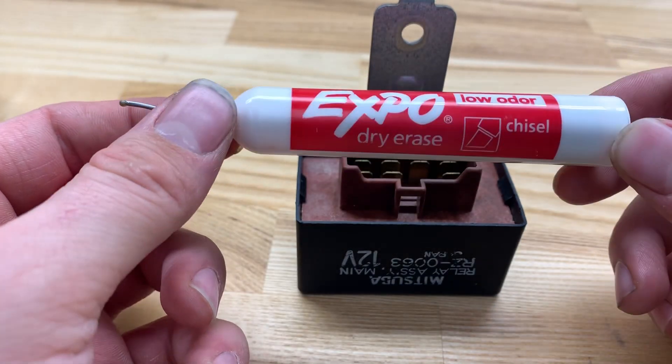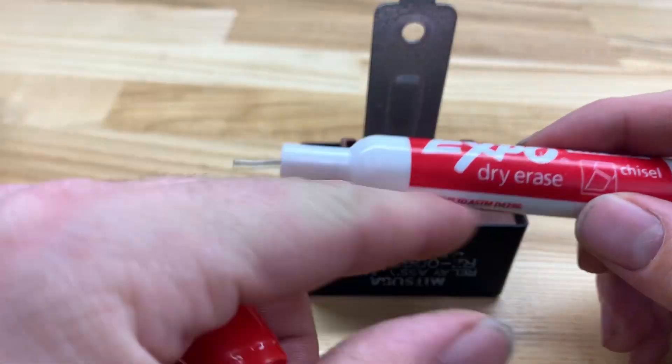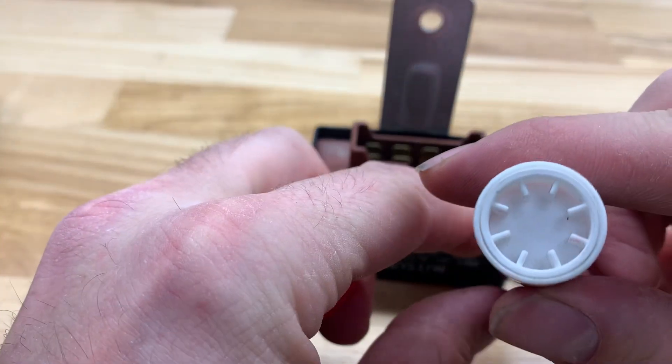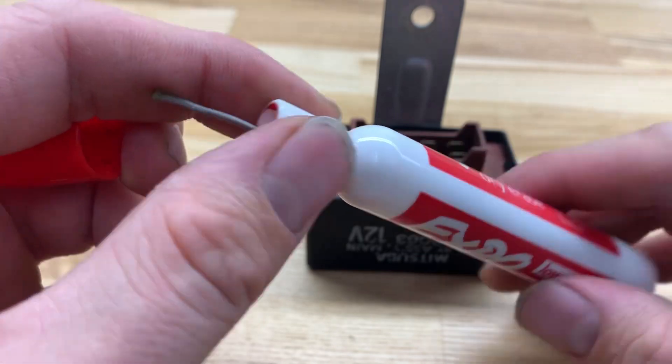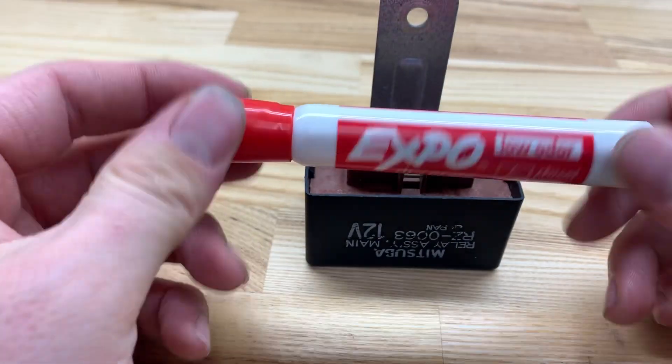Life hack tip — this is an awesome way to store solder if you're on the go. Just coil it up around the outside of this, take the end off, shove it in there, kind of coil it, tighten it up. Boom, you got yourself a nice portable solder container.